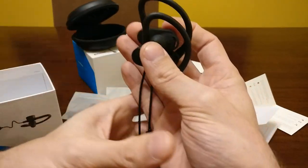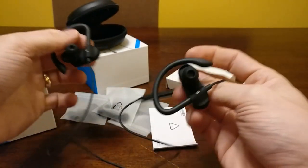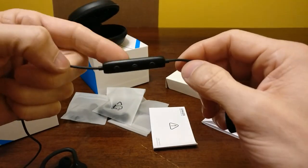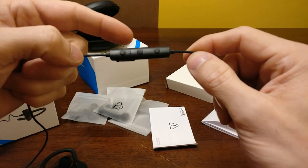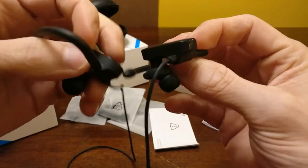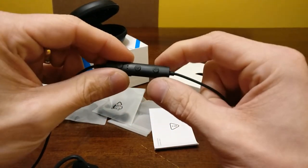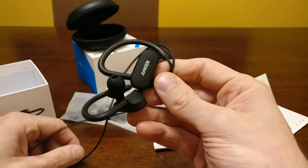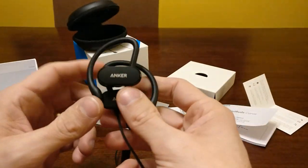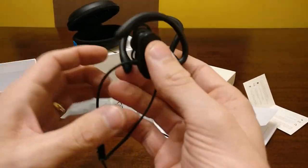I don't use the carrying case — I just ball these up and throw them in my pocket. I find they do not tangle, even when I do this, you can see they don't tangle at all. This is not too weighty either; I was worried some companies put a lot of weight in these. I love these — they're a great stocking stuffer, usually 30 bucks or less, a great present for anybody. They're more for those sport-oriented people that just want a good solid set of headphones for the gym.